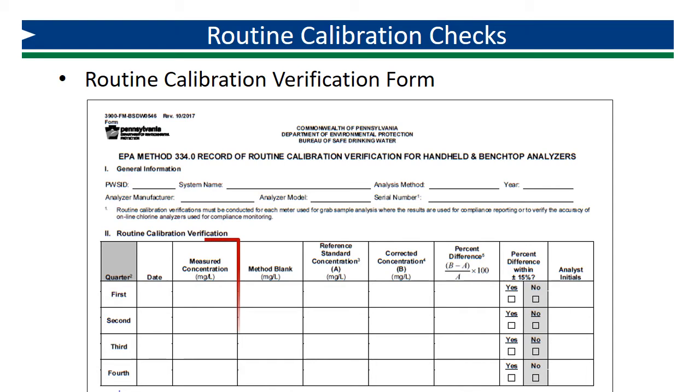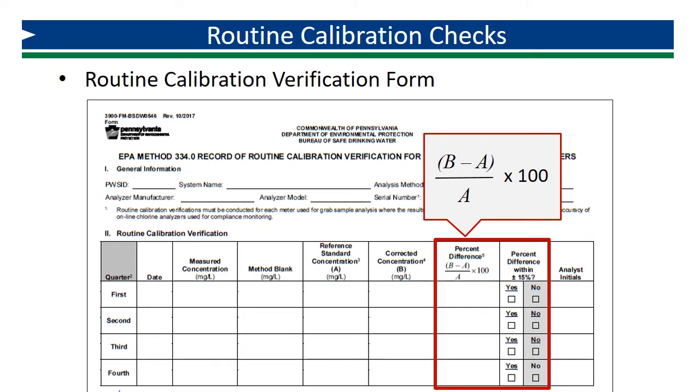Next, let's look at the column for measured concentration — this is the result you determined for the check standard analysis. The next column is for the reference standard concentration, which is the true value of the standard prepared just prior to the routine verification. Corrected concentration is the measured concentration minus the method blank. Since the method blank measures interference from the reagent, this correction removes that interference from the measurements. Percent difference is determined using the calculation: (B minus A) divided by A, times 100%, where A is the reference concentration and B is the corrected concentration.